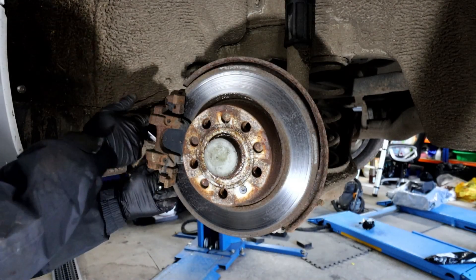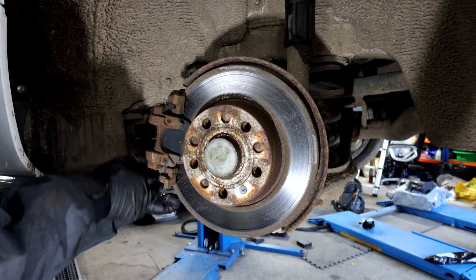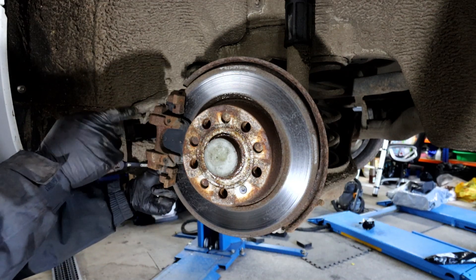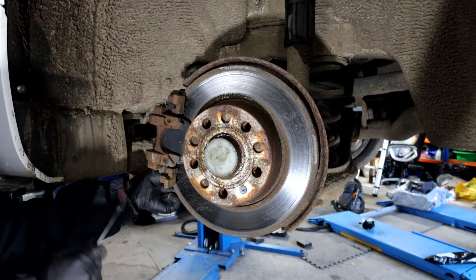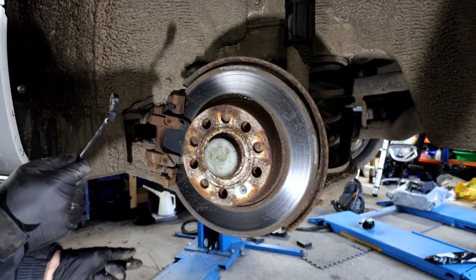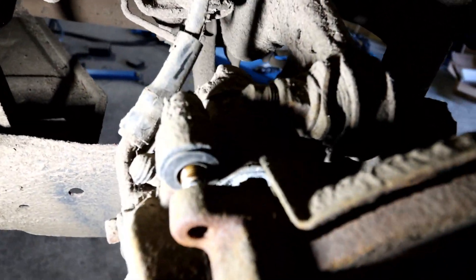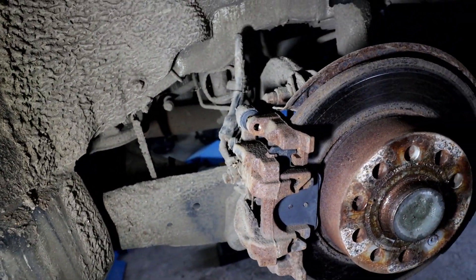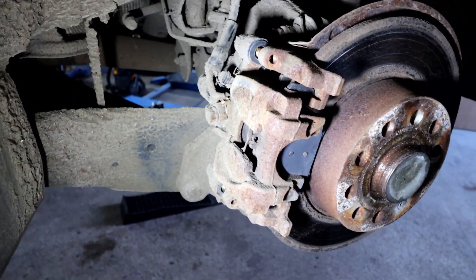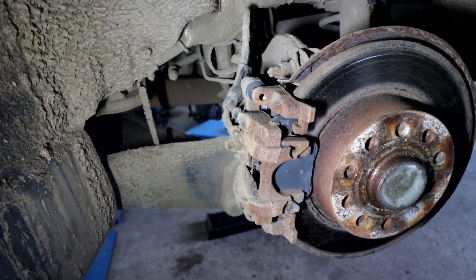Before you compress the calipers in, you need to make sure that in your brake fluid bottle under the bonnet you've got enough empty space, because when you start pushing the pistons back in you're going to push the brake fluid back into the bottle — which is normal. So just make sure you've got enough room in there. The slider is out, so that's enough to clear it. The bottom slider is out as well, so at this point we're ready to connect to the car and release the handbrake using the diagnostic tool, and then we should be able to slide the caliper off.